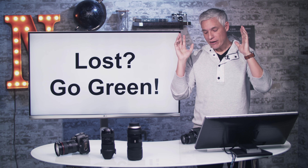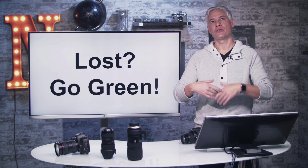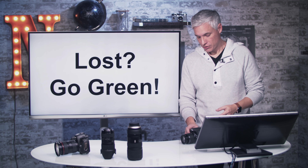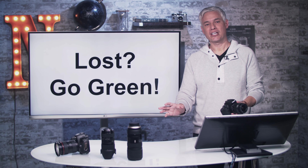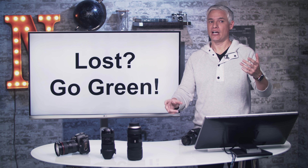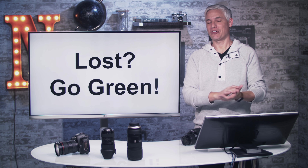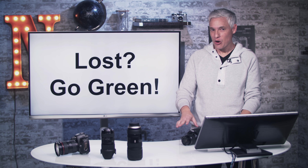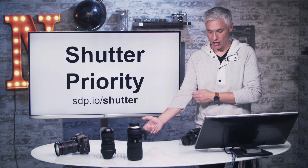If this just blew your mind, don't worry. If you're ever confused, just go green — switch the mode dial back to green and go back to taking pictures. In green mode, your camera makes all the decisions for you, and it allows you to focus on the composition, the art, the mood, the storytelling — the stuff that is way more important than camera settings. Don't feel like you're a noob just because you're in green mode; it means you get to focus on the more artistic aspects of photography.